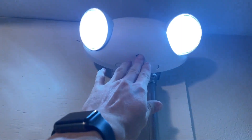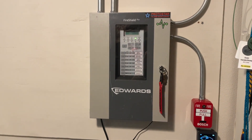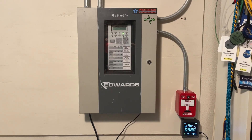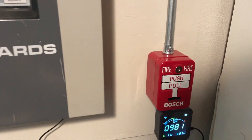This system also features an emergency light, which is just wired into the same 120-volt source that the panel receives. Without any further ado, let's get right into the system test by pulling the Bosch pull station.